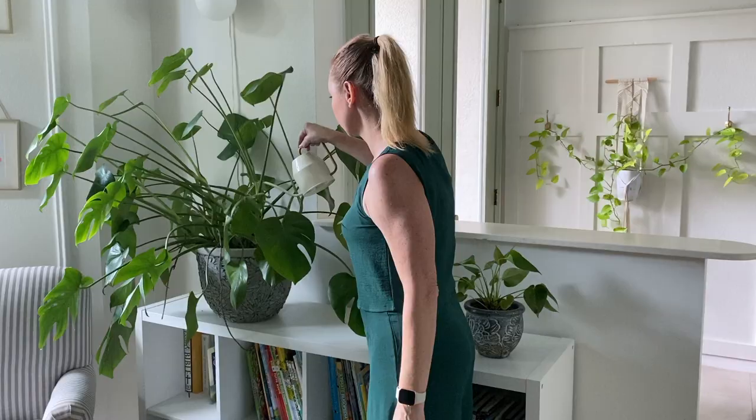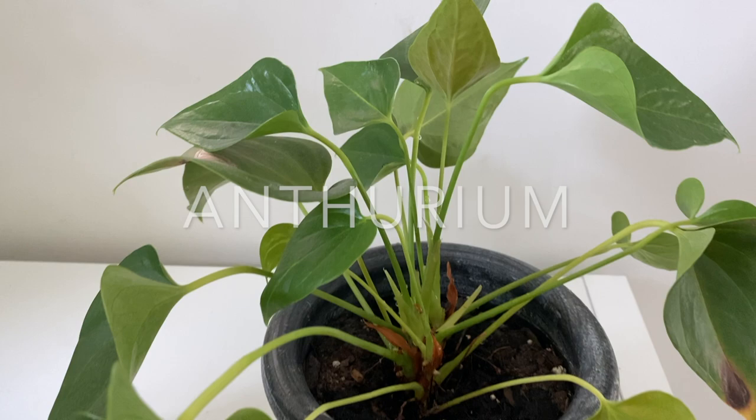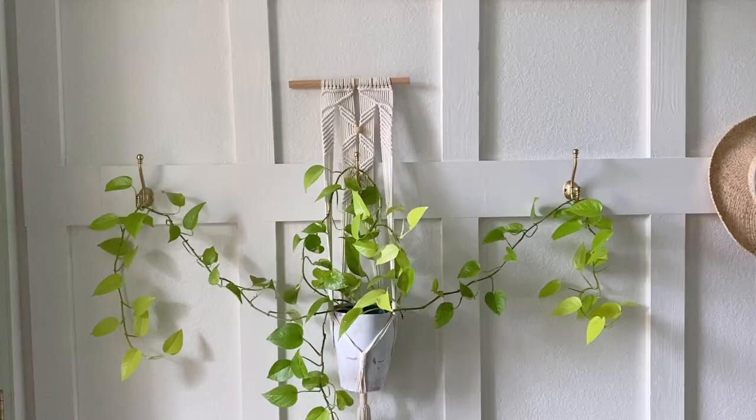Alberta is happy and perky over here in her cozy little corner, so I'll just leave her be with a little water. Does anyone else name their plants? And we won't forget about you, Phil. He's an anthurium plant, or a flamingo flower, and very easy to care for. He will grow beautiful waxy red flowers that last months.